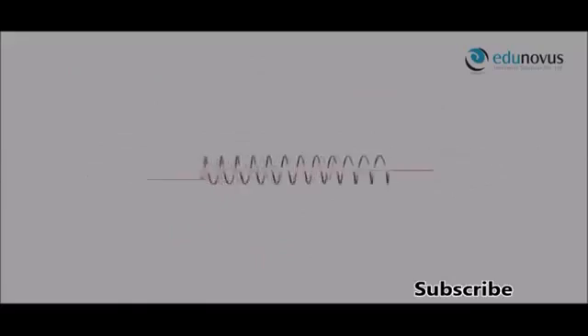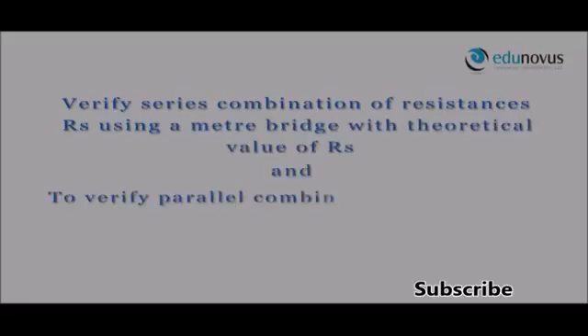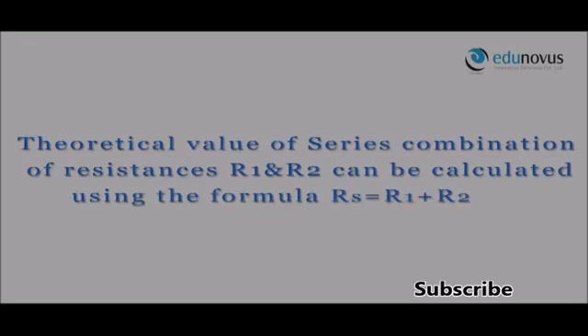The aim of this experiment is to verify the series combination of resistance RS using a meter bridge with theoretical value of RS, and to verify the parallel combination of resistance RP using a meter bridge with theoretical value of RP. To do so, we find the resistance of the first wire R1 and the second wire R2. The theoretical value of series combination RS is calculated using the formula RS = R1 + R2.